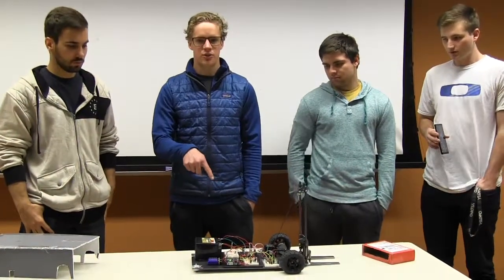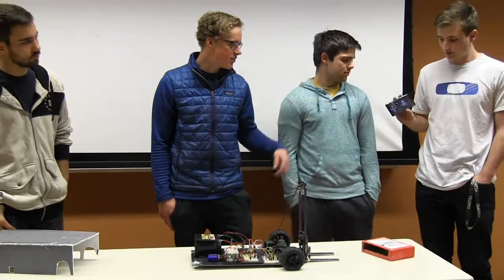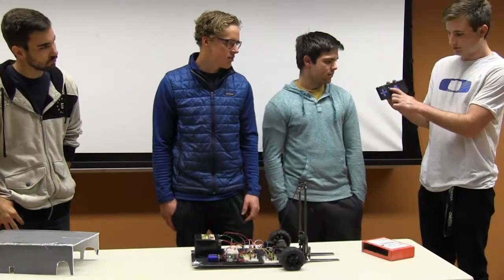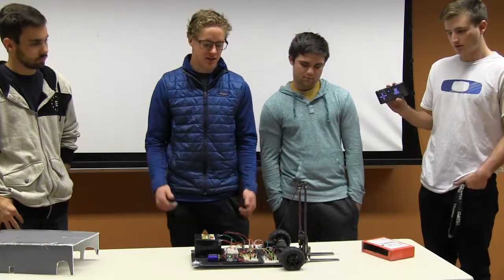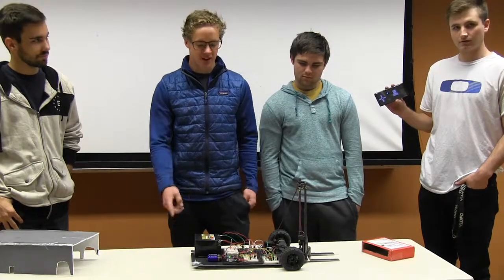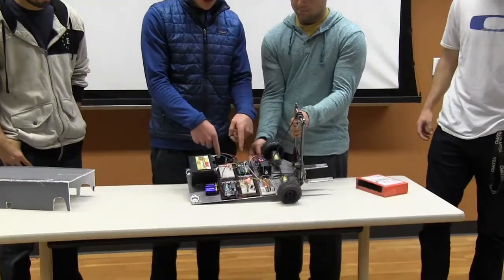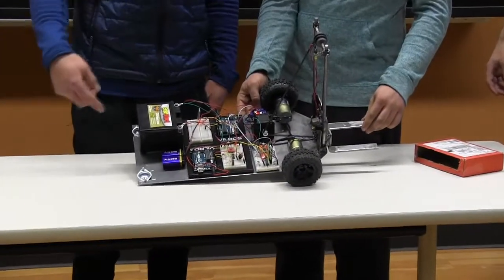So we have three primary circuits going on. We have a circuit with an Arduino that's running all the Bluetooth code, and that sends and receives information from the app. The app also has a sensor that'll display whether or not it's tilted or if it's flat, so the user has a way of telling other than the beeping noise. This here is our Bluetooth module, and that controls everything I just said.